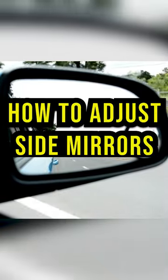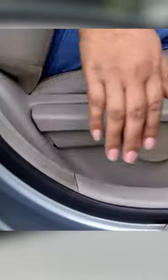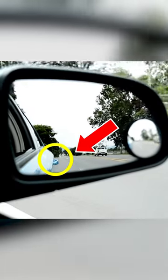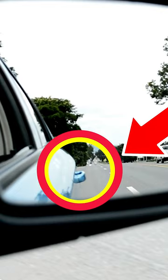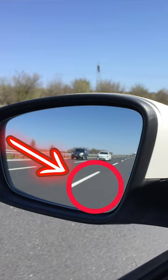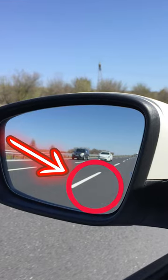Here's the easy guide on how to adjust your side mirror. Once you've adjusted your seat properly, you have to be able to see the door handle in the bottom left corner of your right-hand side mirror. And if it's on the left-hand side, it would be the opposite side — you'd have to see the left door handle in the right bottom corner of the left side mirror.